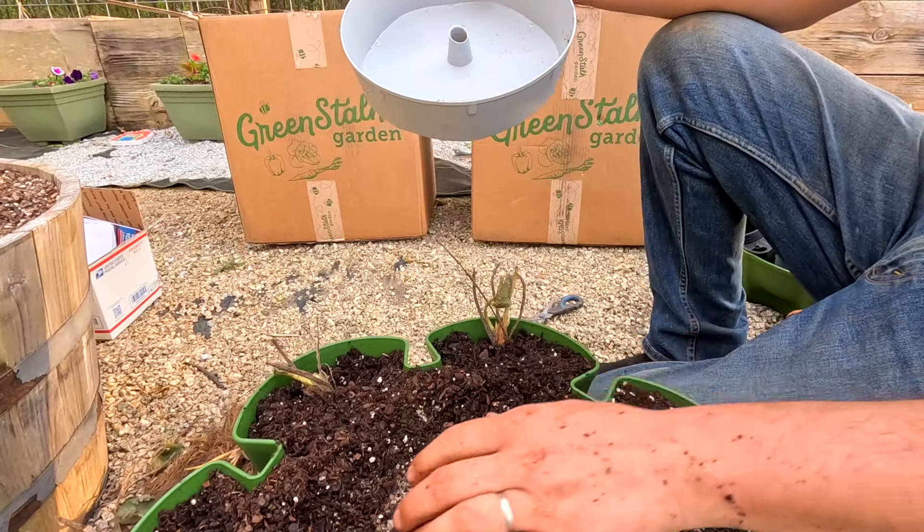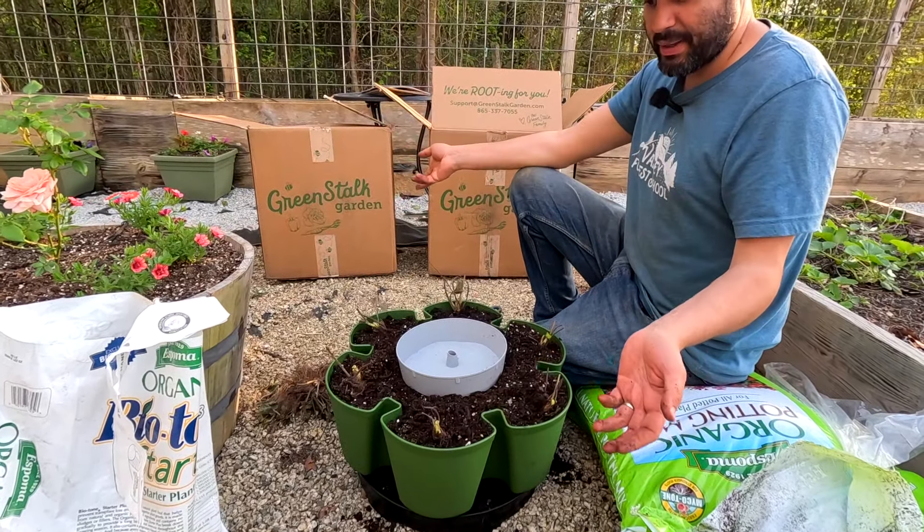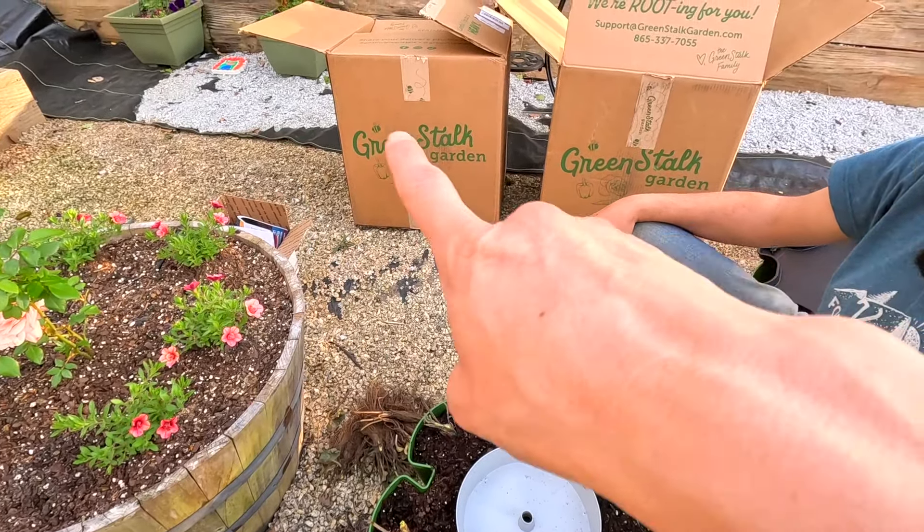This is what a bare root looks like — whether it's strawberries or bare root plants in general. Right here where the green starts is what's called the crown. You don't want to bury the crown because that will encourage rotting of the strawberry plant. You do want to bury these bare roots right at that crown level. So when I'm burying this, I'm going to make a little hole first, put it in, and point it outward a little bit so the strawberry plants can spill over — because we're going to plant this, stack the second layer, and so on.